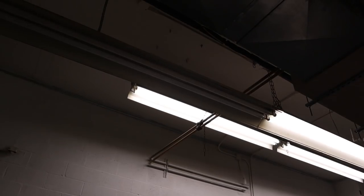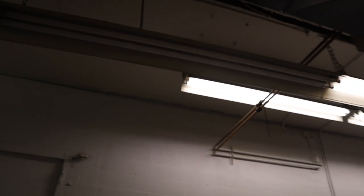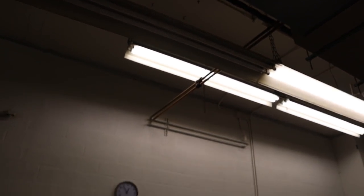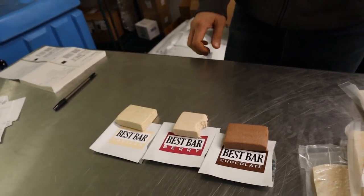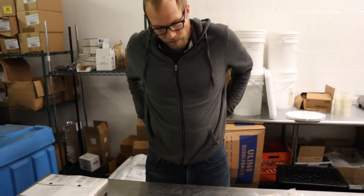Maybe if you guys buy some bars, we can afford to get an electrician to look at this light, because it goes out every 30 seconds. These bars are really, really delicious — they're not quite like dessert or candy yet, but if we put a little bit more honey in them, they probably would be. They taste delicious, they are enjoyable, but they're not quite as sweet as a candy bar. Maybe we could do a Twix-style bar sometime in the future, or something that's really almost like a dessert.